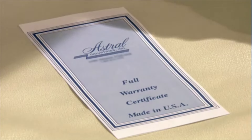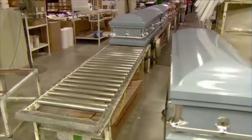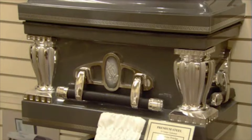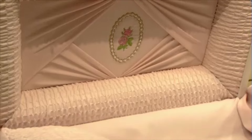Every casket undergoes a thorough final inspection, then it's shipped to the funeral home that ordered it. The funeral home typically displays several sample pieces showing the range of styles, colors, hardware, and fabric options available for a loved one's casket.